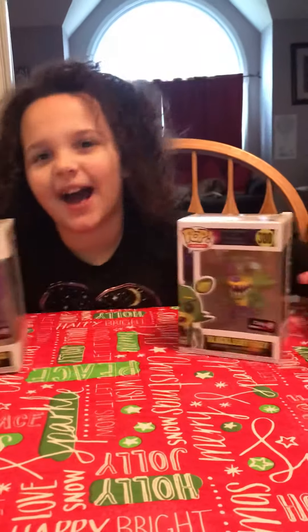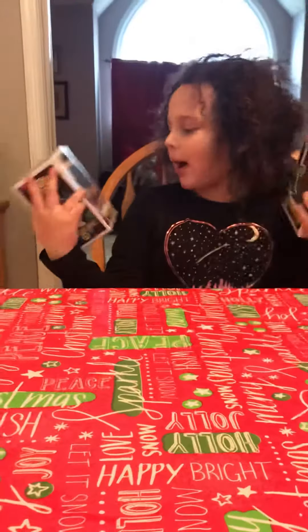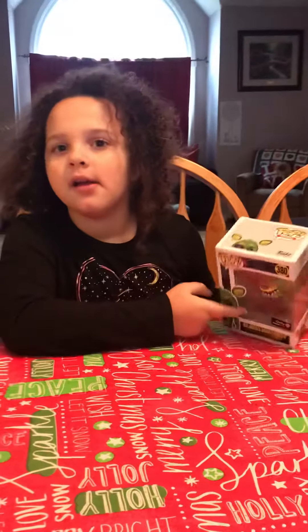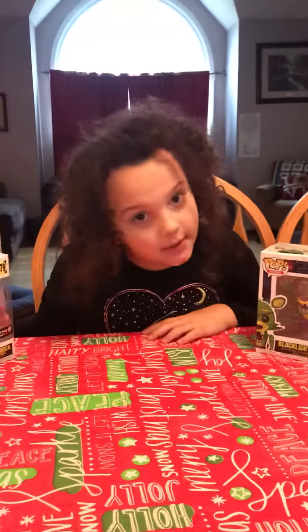Hey guys, it's Savannah Smiles and look what we got! Some Funko Pops black light animatronics. We have Foxy, the most popular character, and Chica, which I believe to be the second most popular.